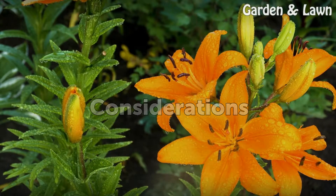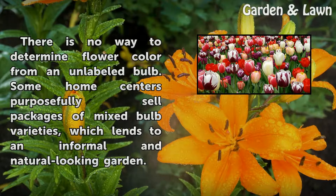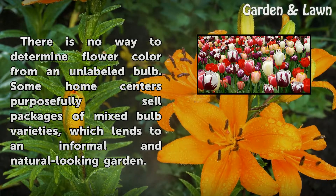Considerations. There is no way to determine flower color from an unlabeled bulb. Some home centers purposefully sell packages of mixed bulb varieties, which lends to an informal and natural-looking garden.